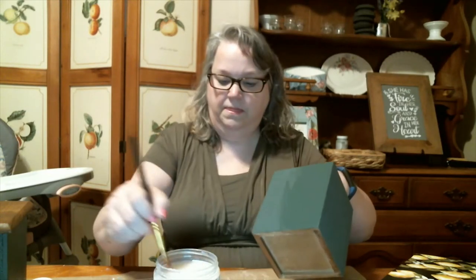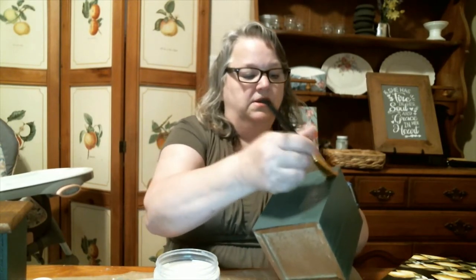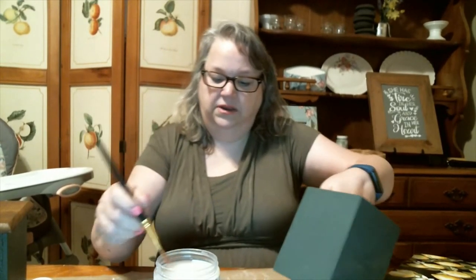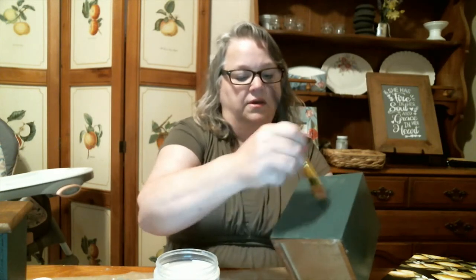So just a real quick, light coat. This goes on really easily and it dries quickly. I'm getting the clear coat on, and then I'm going to go back over it and smooth out the strokes so that you don't get a lot of brush marks.